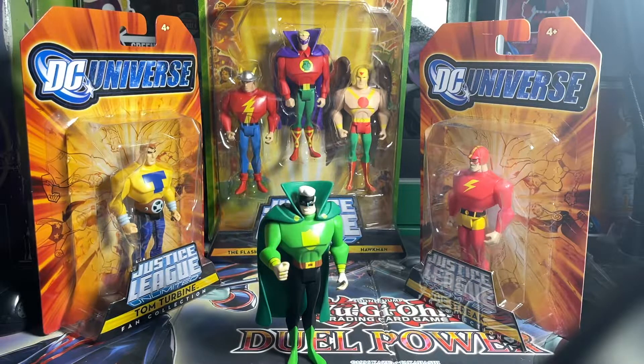They got all the details right and they didn't mess up the eyes. That's amazing — some of the other characters, and I'll mention it when I do Tom and Turbine later, they mess up the eyes a lot. It's actually kind of creepy.